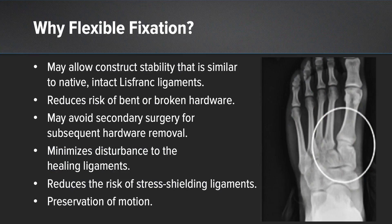So why flexible fixation? Proponents of flexible fixation tout that it would allow for physiologic motion across the healing ligament, and it would obviate the need to remove hardware and associated costs and any delays in recovery this may cause. However, there are very few clinical and biomechanical studies which support the use of flexible fixation. To date, cross screws or plate and screw fixation is the gold standard for ligamentous Lisfranc repair. We sought to investigate the effectiveness and safety of ligamentous Lisfranc repair utilizing flexible fixation with the internal brace at our institution.